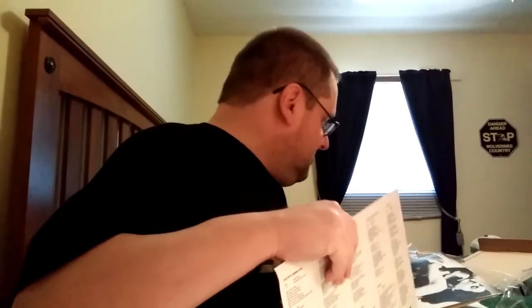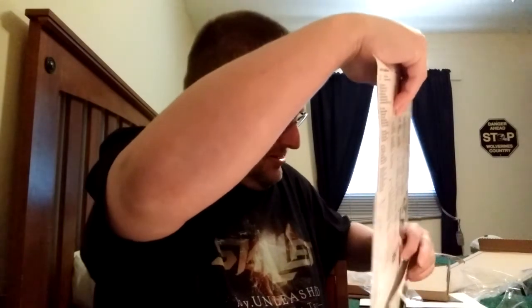I thought I would unseal those quickly this morning. Can't believe I left them overnight — that's how tired I was I guess. Anyway, vinyl community, have a good day. I'll talk to you later.